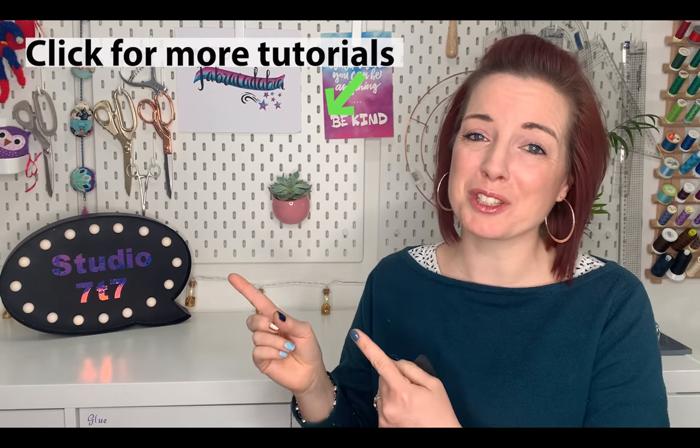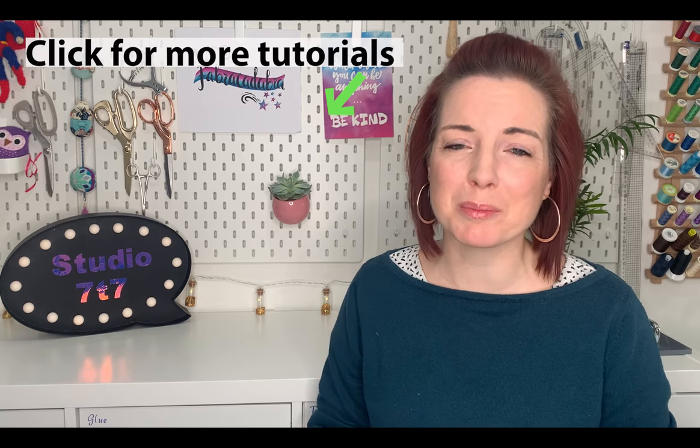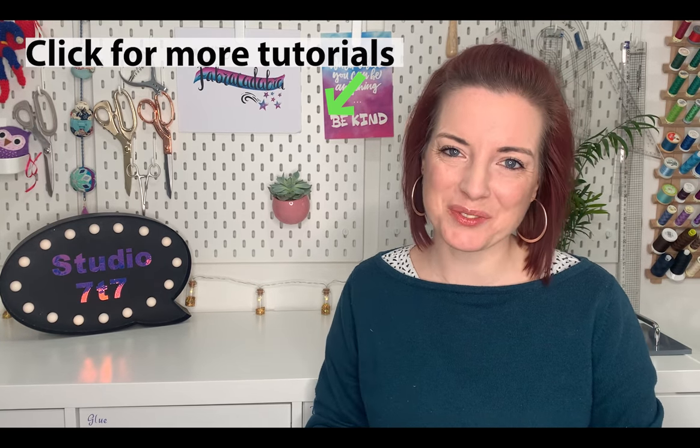Thanks so much for watching! Coming up on the screen right now are some more scrap-busting projects that I think you're going to love. I'll see you on the next video.